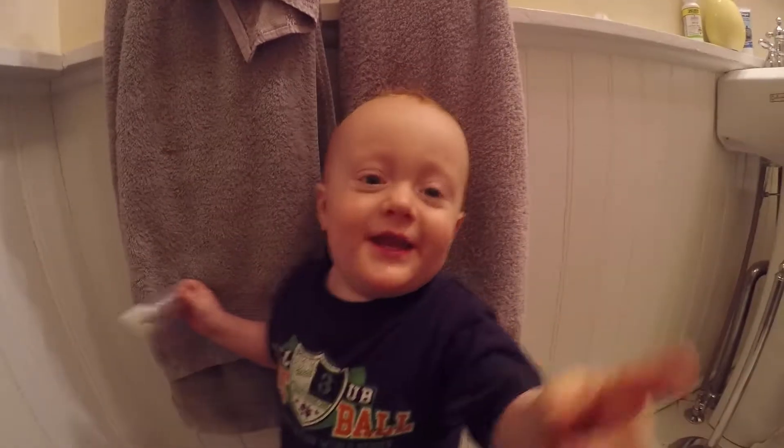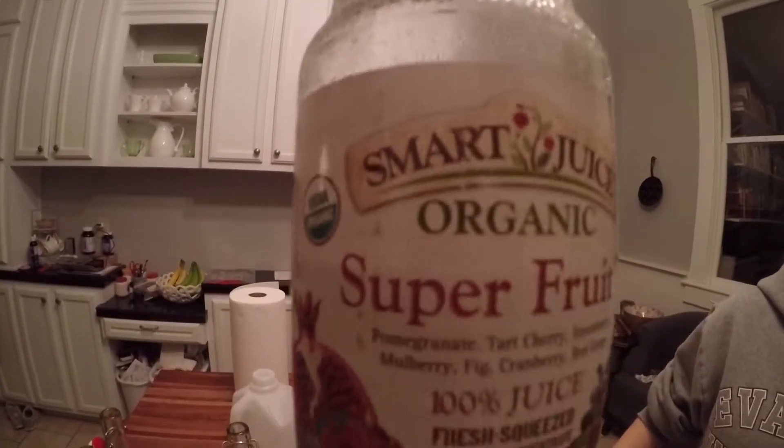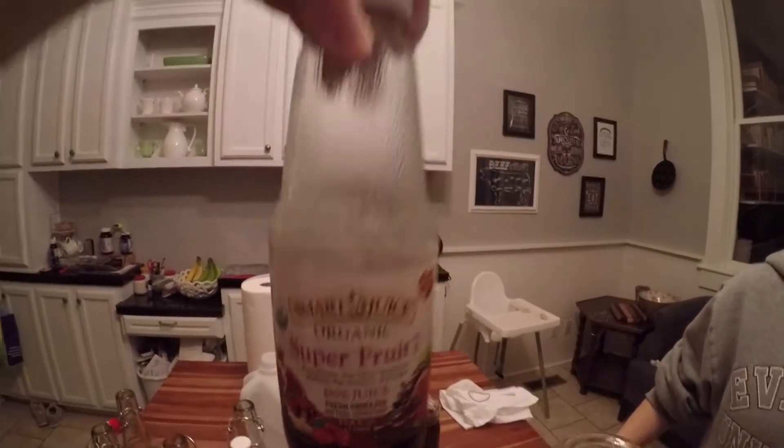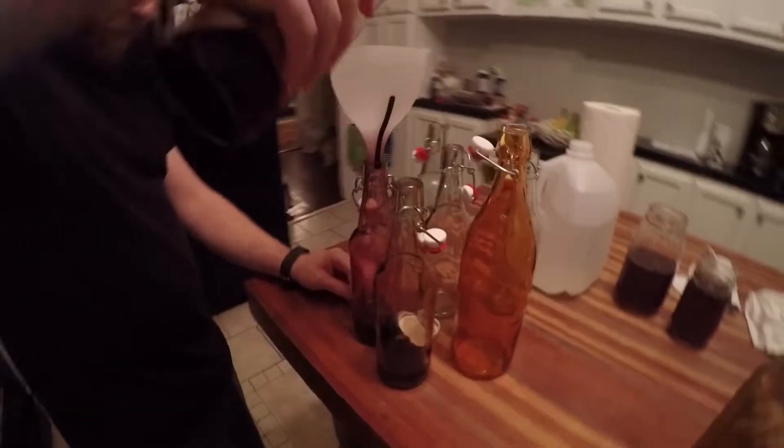Do you brush your teeth? Let me see you brush your teeth. Can you show me how you brush your teeth? Yeah. Not like that. Good job. There you go. All done? Alright. You're not all done? Okay. Good job. Good job. High five. Yeah. Teeth. Teeth.